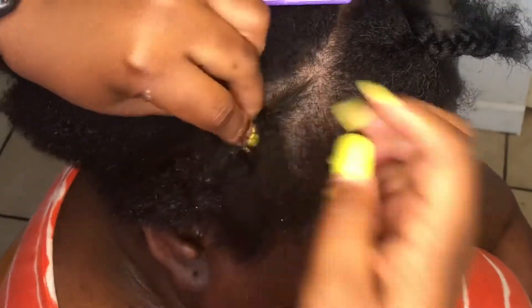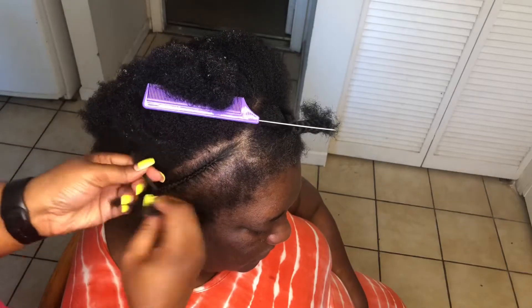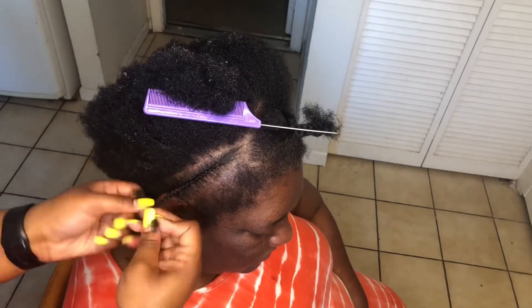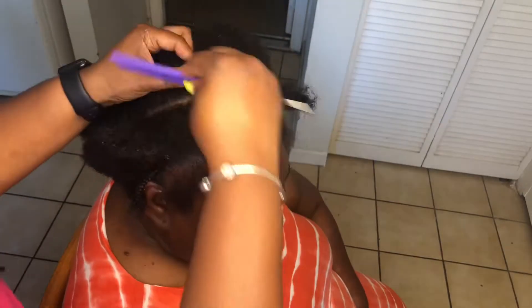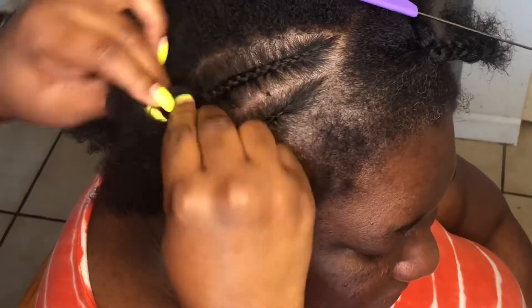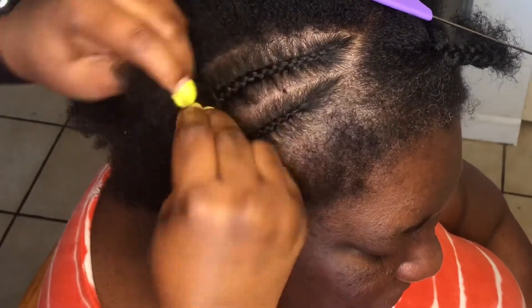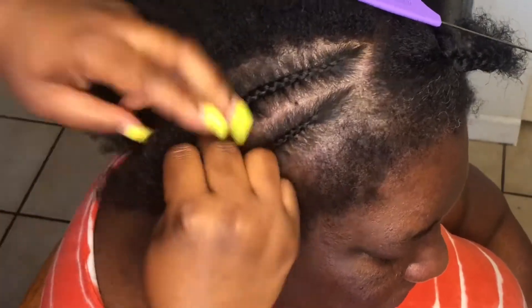With this sewing it's just a simple little braid pattern. As you can see I'm just braiding all of her hair back and then braiding it down to the end. I don't do my braids super small — my clients always ask me to do them bigger, so I usually do about this medium size.